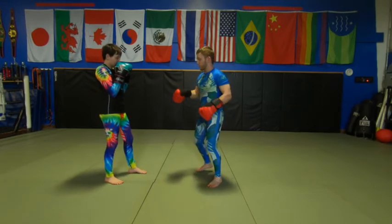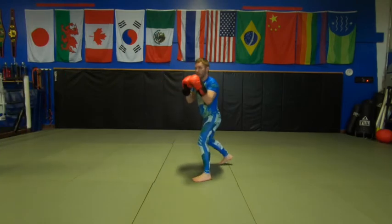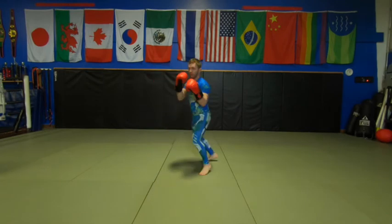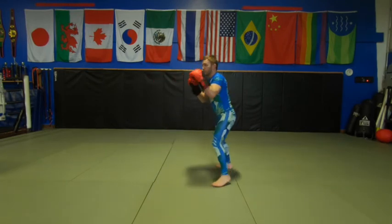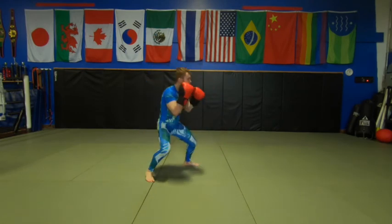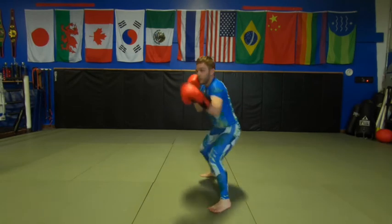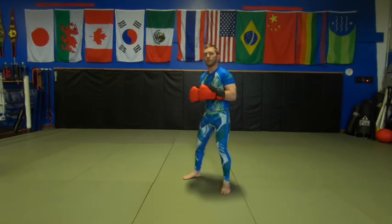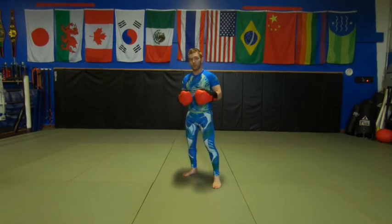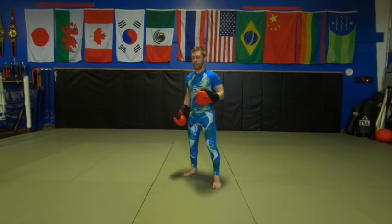Even in your shadow boxing, you can work this. One thing we can do when we're shadow boxing and moving around is think about our fists as real strikes mixed with fakes — just playing with it. You don't get the live feedback like with a partner, but that's something we can do. We'll get to other fainting and faking methods as we go along through the lessons.